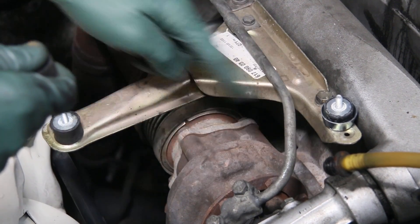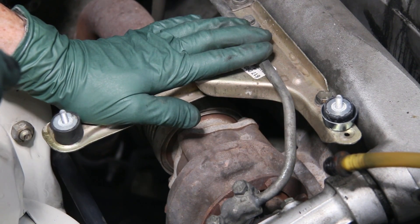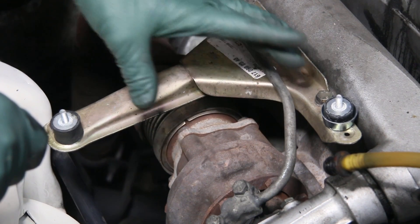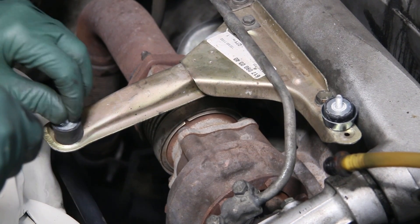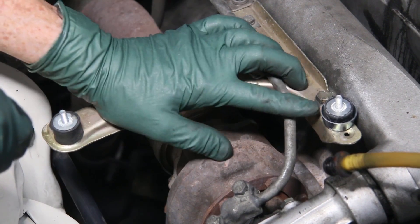These two are the most critical. The aft one has a problem breaking off if you don't have the right bracket, and I talk about that in another video. But I just want to make you aware that anytime you replace these rubber mounts for your air filter housing, use locking nuts and use heat shields.